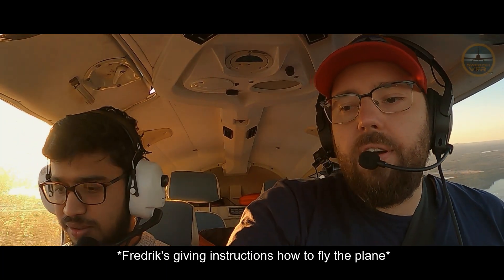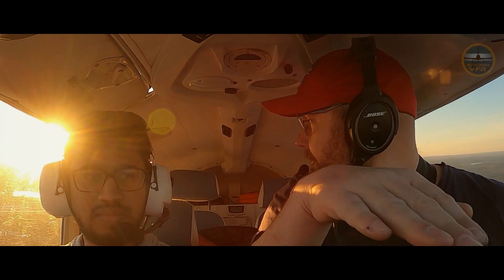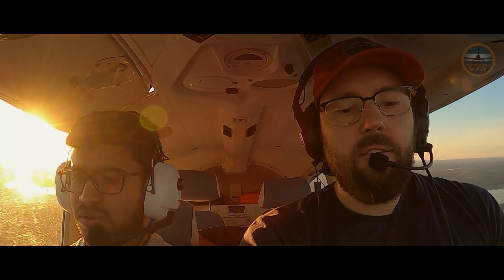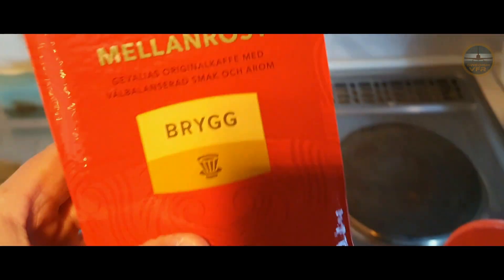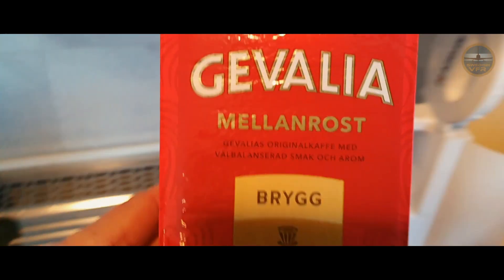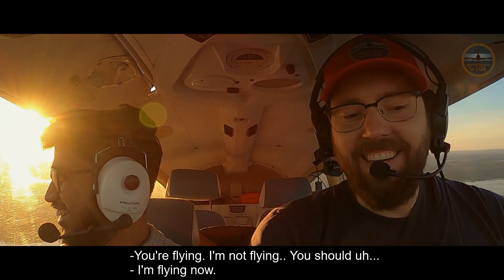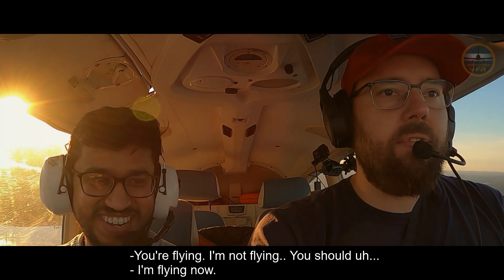If you go to the left with this one... while you're doing that it will get down. You have to pull it out — that's the thing. If you go to the right it comes up. Okay, I'm flying! I'm not flying... I'm flying now!